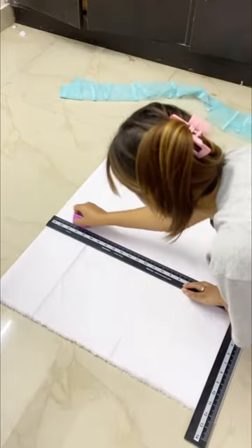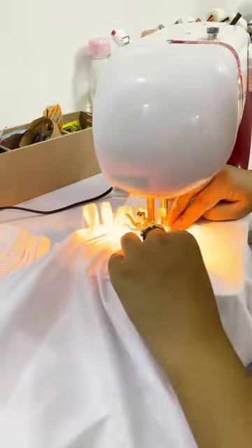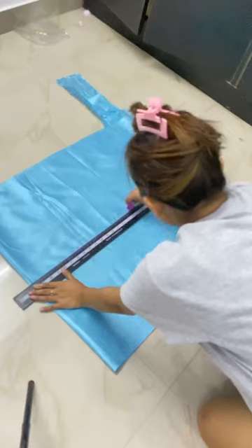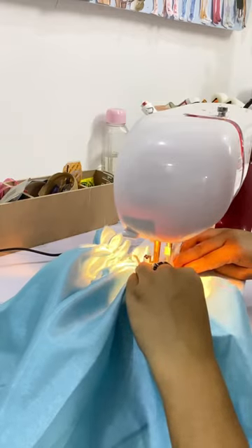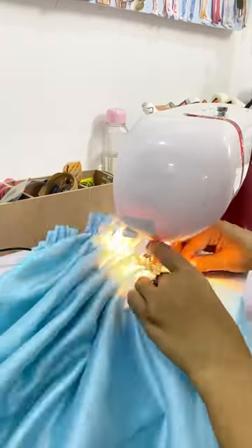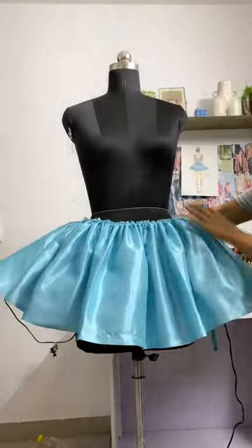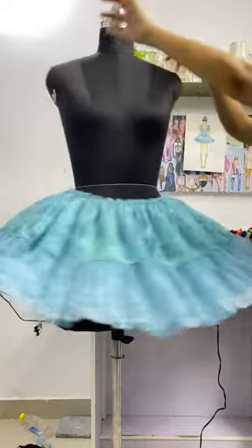Now it's time to make the lining. I was very confused about whether I should go with white or blue lining. I went with white and didn't really like it, so I also made the blue one. I'll let you guys decide which one looks better in the comment section! This is how it looks with the white lining, and this is how it looks with the blue lining.